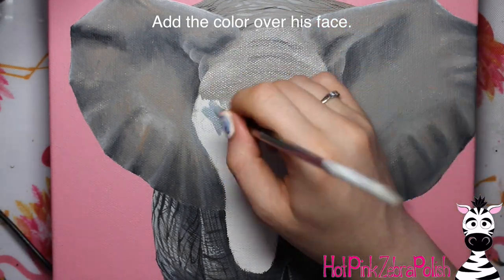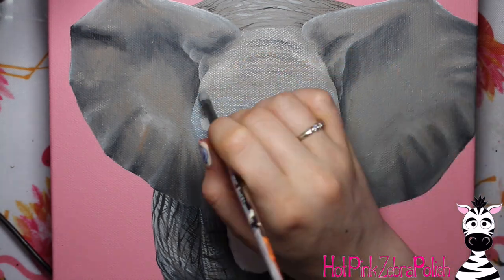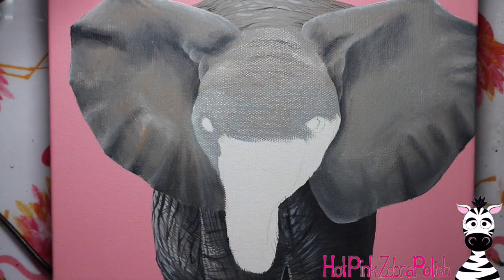Now I'm going to add color over the face — same thing, doing it section by section, working my way down the elephant and going around the eyes.